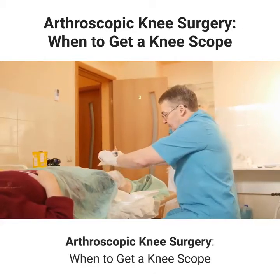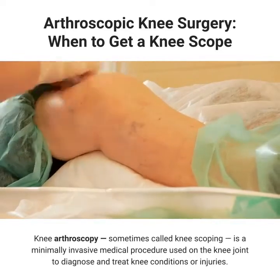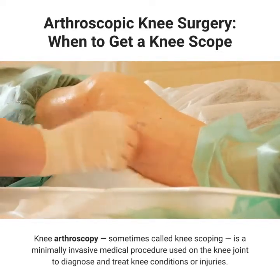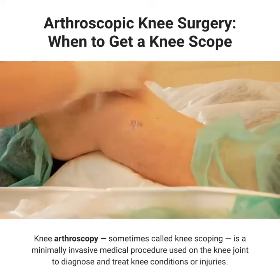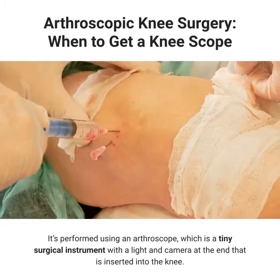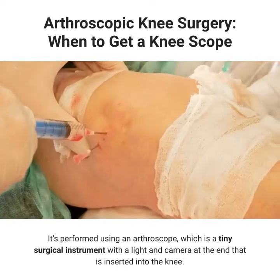Arthroscopic knee surgery: when to get a knee scope. Knee arthroscopy, sometimes called knee scoping, is a minimally invasive medical procedure used on the knee joint to diagnose and treat knee conditions or injuries. It's performed using an arthroscope, which is a tiny surgical instrument with a light and camera at the end that is inserted into the knee.